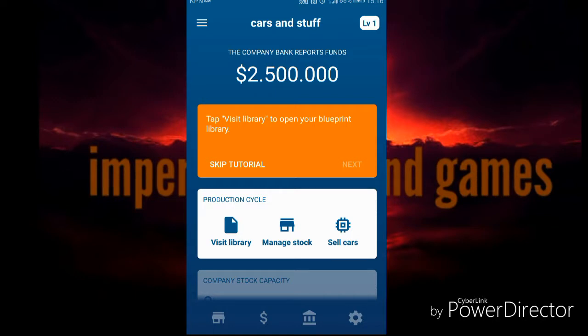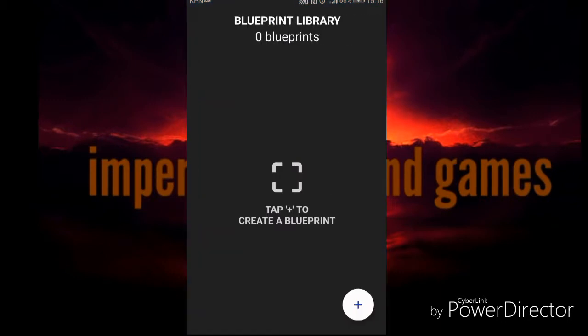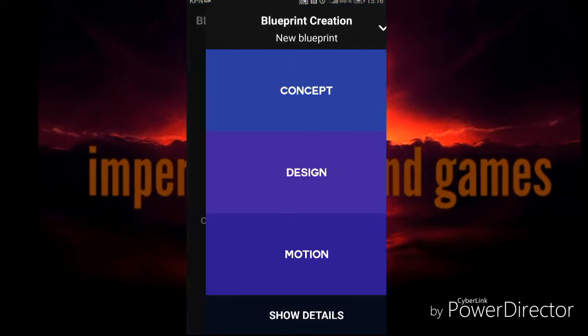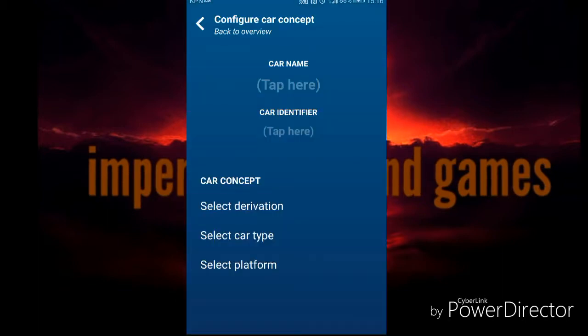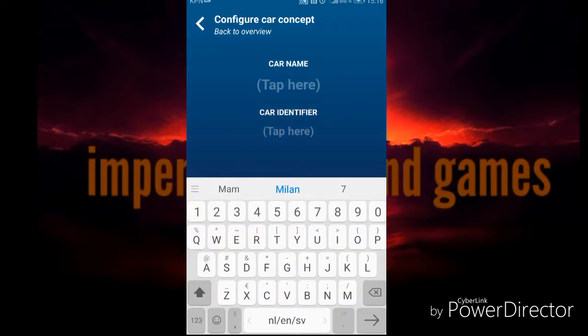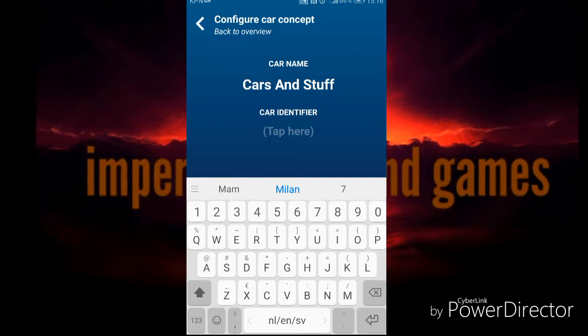Tap 'Visit Library' to open your blueprint library. Here, if you press that you will start developing your own car. First you need to go to Concept. Here I think you need to put 'Cars and Stuff' - I'm not wrong, Cars and Stuff. An identifier - this is what model it is, I think. Maybe otherwise we will see when the car's produced.